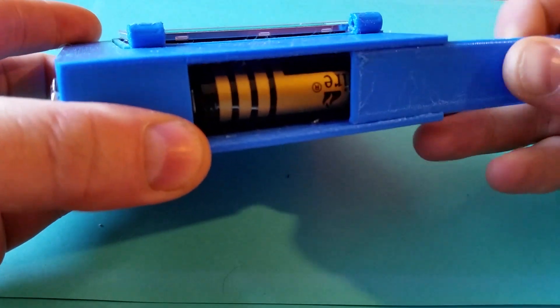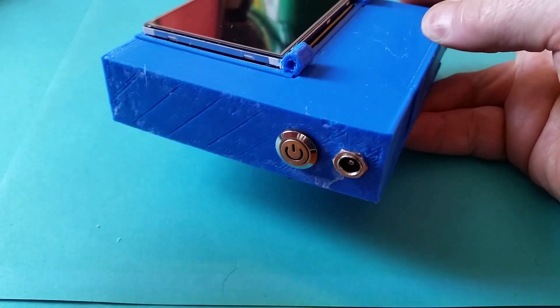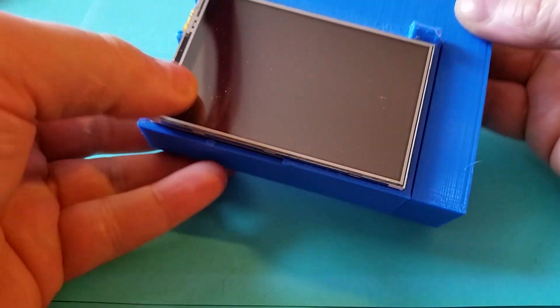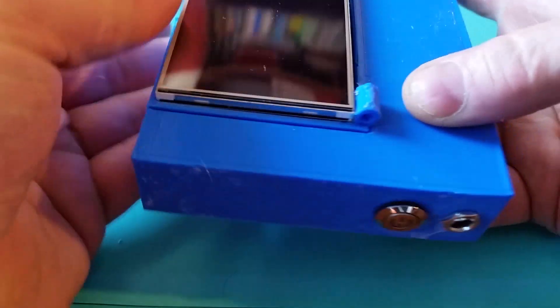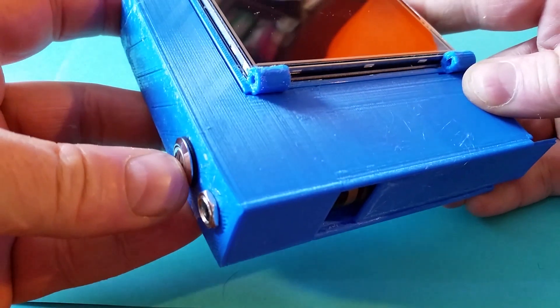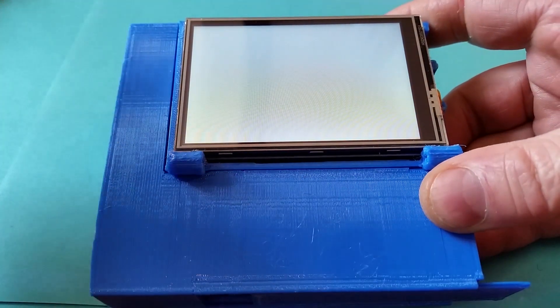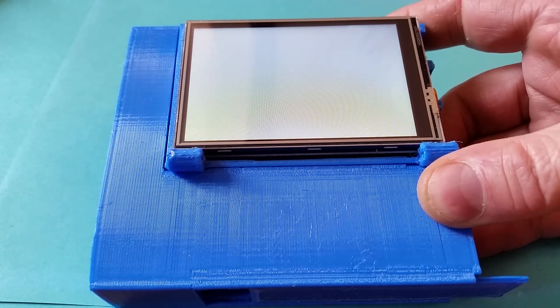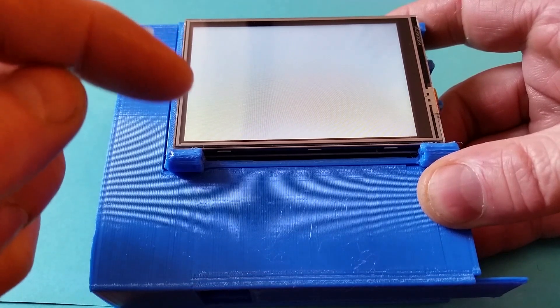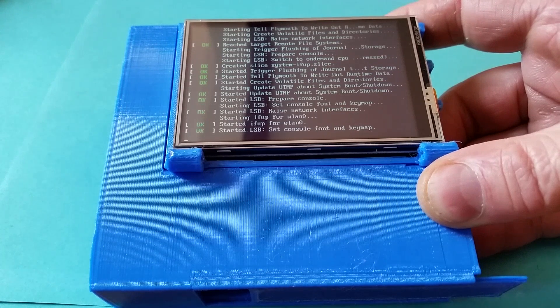With the 18650 battery in the back, a switch on the side with a power socket for charging, and an LCD touch display on the top, you can still access all the ports on the side. If I switch it on it powers up the display. It takes a little while for the Raspberry Pi to boot and the display doesn't come active until it's loaded the driver, then it starts scrolling through the boot messages.